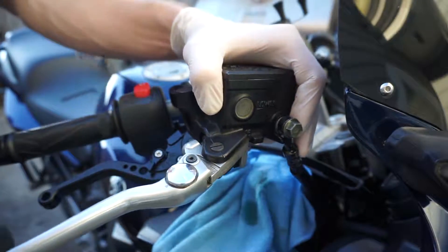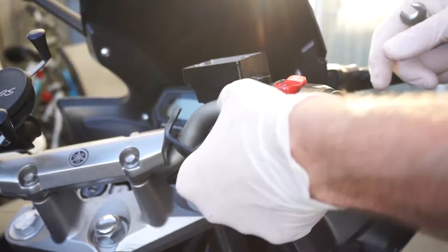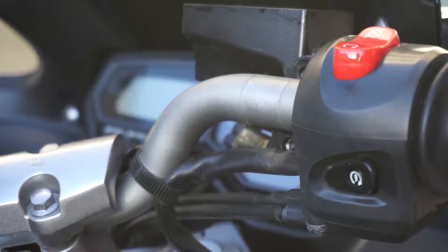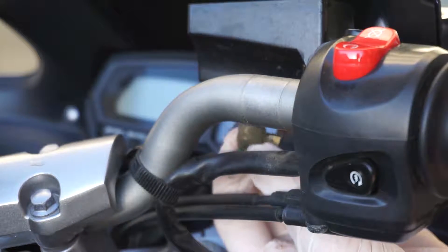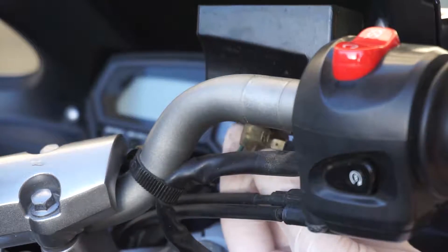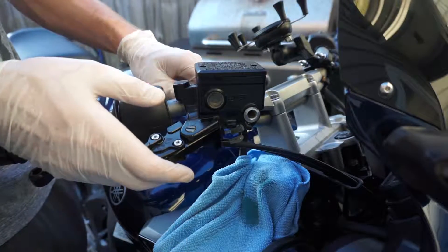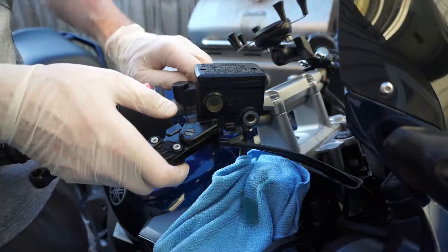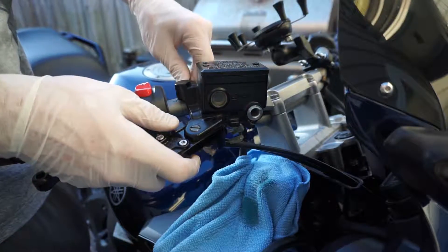Tighten up the screw. Next step: detach the actual lever stem and disconnect the two wires at the bottom — the green one and the black one. This lever is from the same model and same year, and it cost about $25 on eBay, which is a pretty good price.